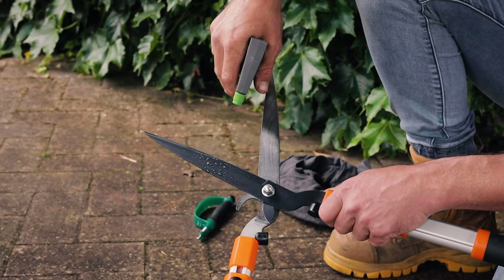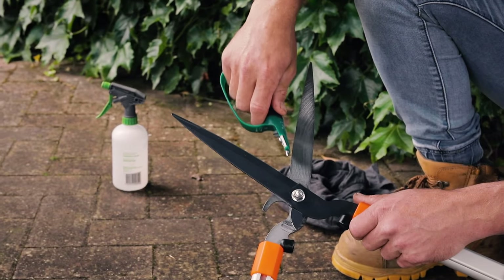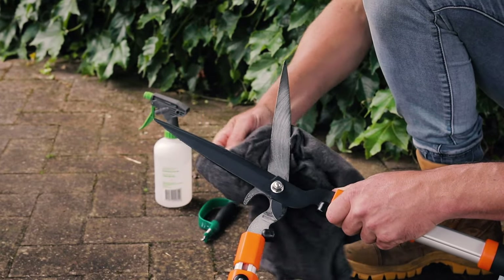Before you get started cutting, it's really important to make sure your tools are disinfected, cleaned and sharp. I disinfect my tools with a diluted household bleach, which will also help remove any sap buildup on the blades.